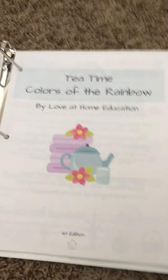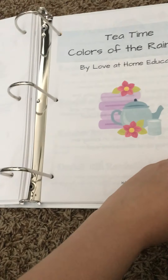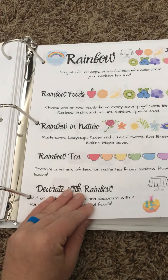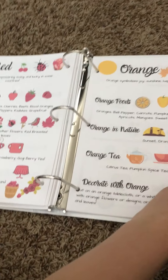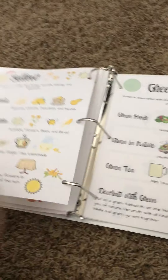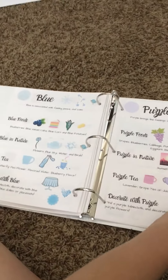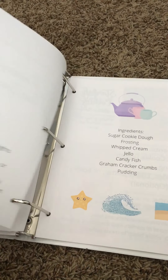This is Tea Time Colors of the Rainbow. This is one that you can buy just to have fun with themed tea times for different colors, or it's really good to use for preschool. It's actually going to be in our preschool year as we're combining our curriculums. It goes through all of the colors of the rainbow, giving you different ideas for foods, nature, tea, and how to decorate.